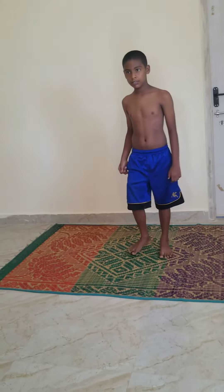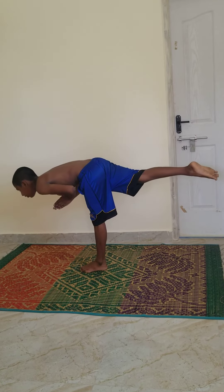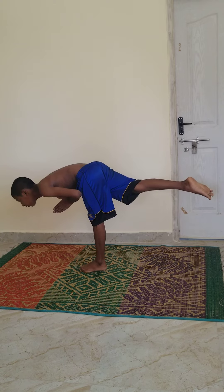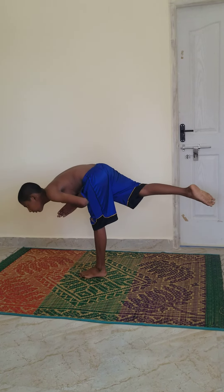Number 5. One leg balance. 1, 2, 3, 4, 5, 6, 7, 8, 9, 10. Relax.